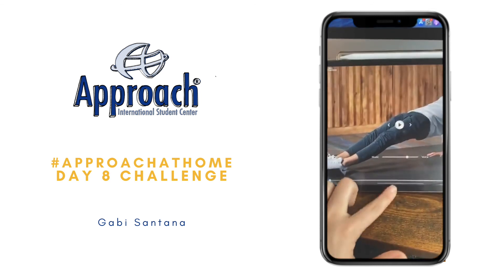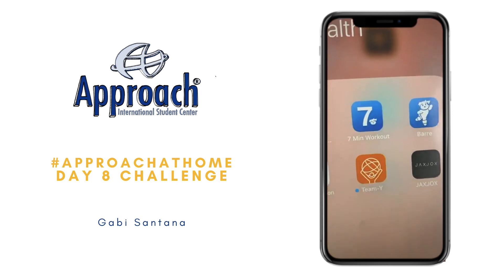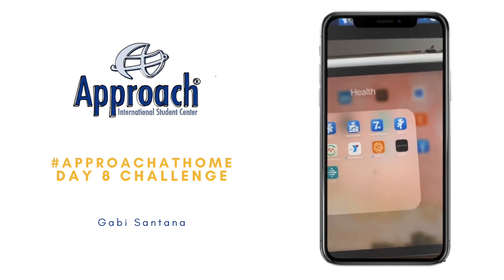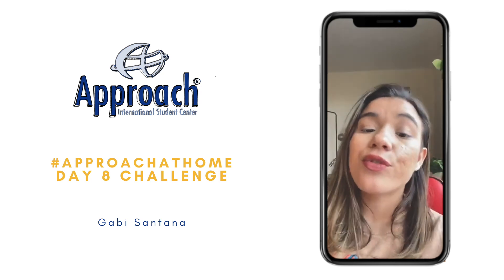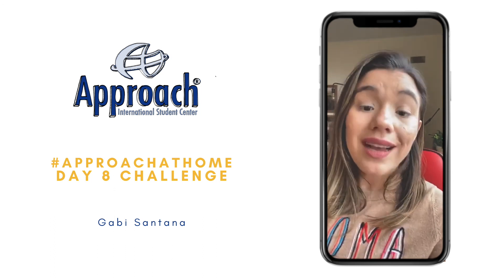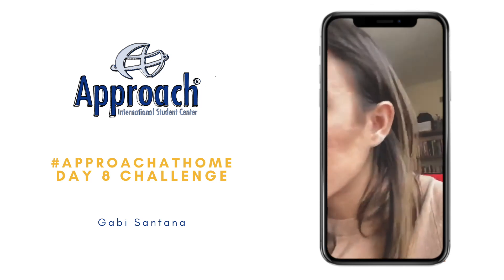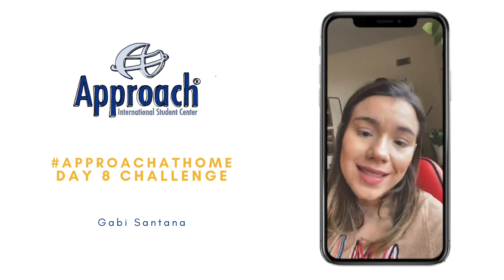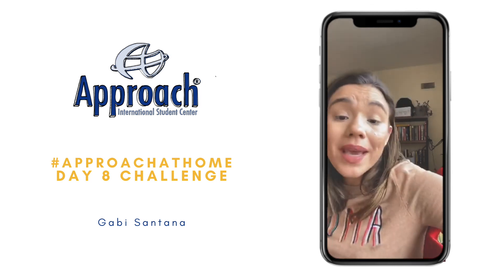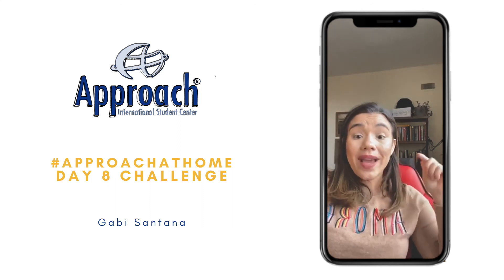So they have several different apps — HIIT, yoga for beginners, 7-minute workout. It's not a free app; it's paid. But because of the coronavirus, they are making it free until May 1st. So that's my tip for today. If you really want to exercise at home during quarantine, you should definitely download that. They are making the app free for one month until May 1st, so just go there, download the app, and you can do all the exercises at home.